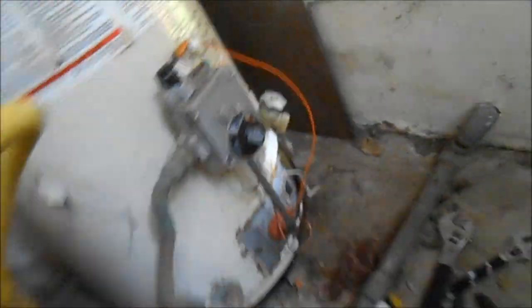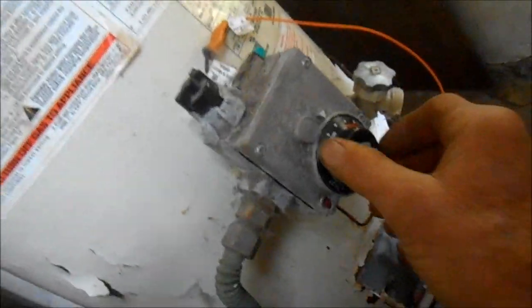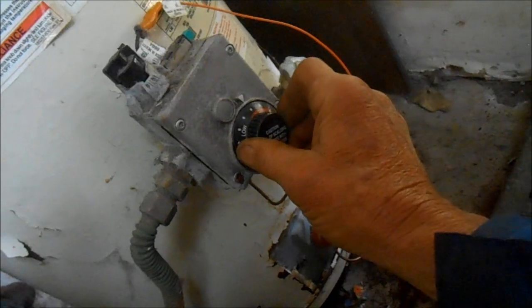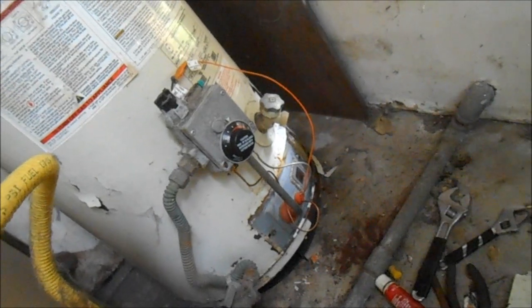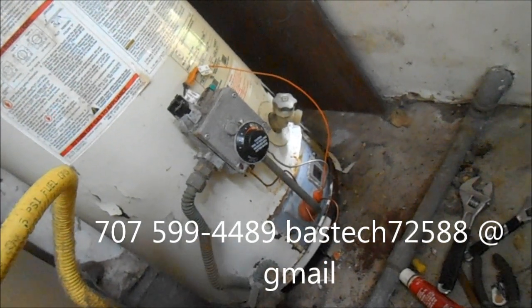Anyway, we got hot water now and this thing should be good. I'm just going to leave it on the low setting, right there — that should be good. Should have hot water now. Thanks for watching, guys. If you need any help you can contact me at 707-599-4489.